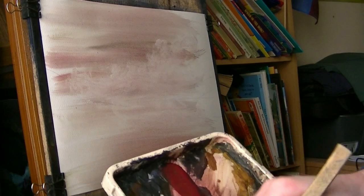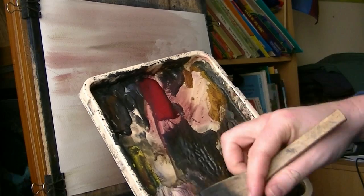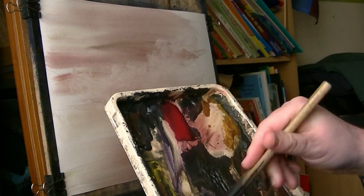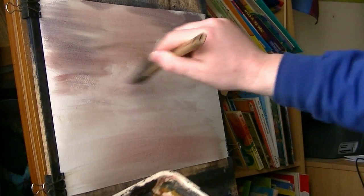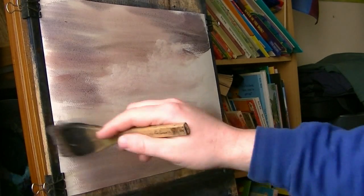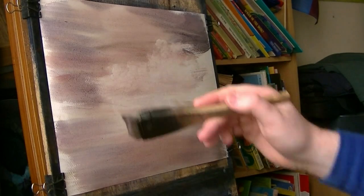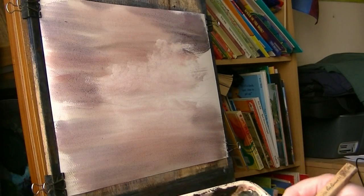I'm going to go in with a darker colour now — ultramarine. In fact, alizarin crimson and ultramarine. See what that looks like, coming from the sides. Obviously one of the biggest problems of starting off too dark is I've covered all the pencil lines now — a lot of them — I can't see where I'm going.